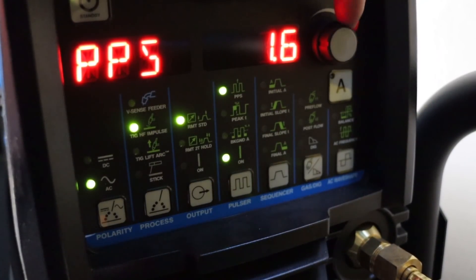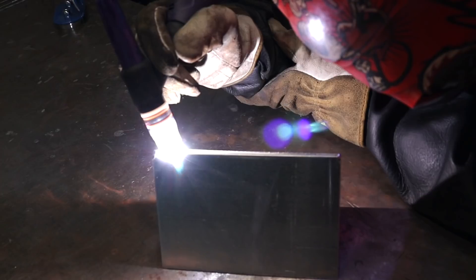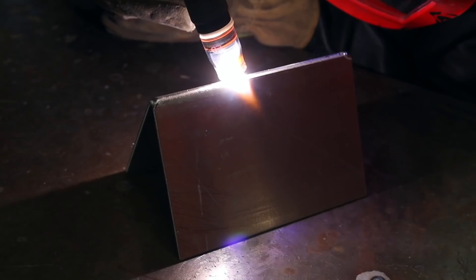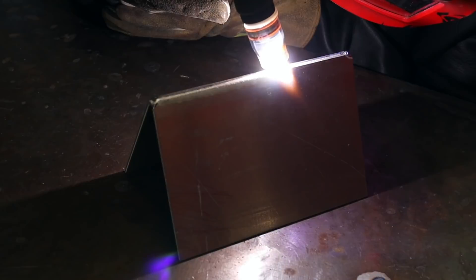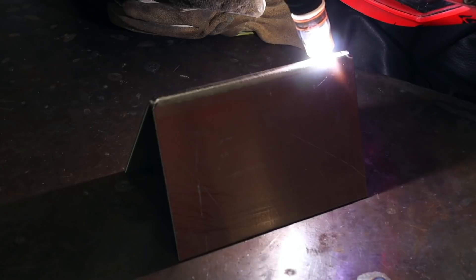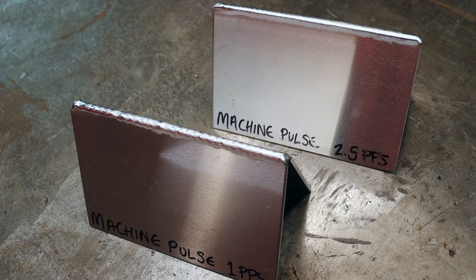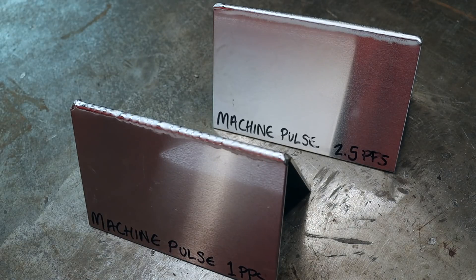Now I'm going to try it with the pulse per second set at 2.5. This is the 2.5 pulse per second weld. As you can see it's nice and consistent. With the one pulse per second and the 2.5 pulse per second, you can add filler rod really easily as you can time when you're going to add it, but anything faster than 2.5 becomes quite hard to add filler rod to.